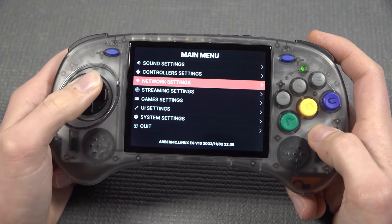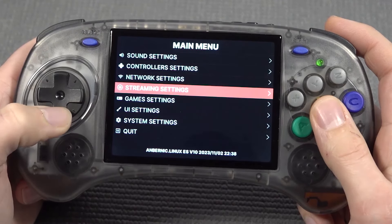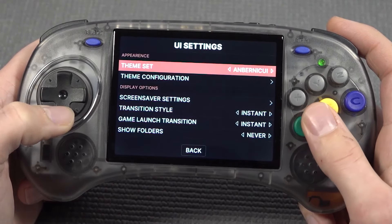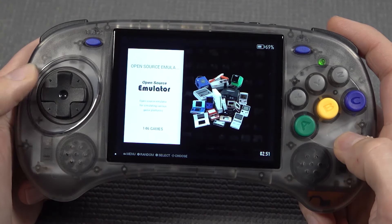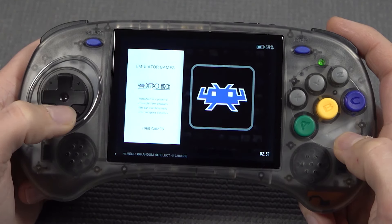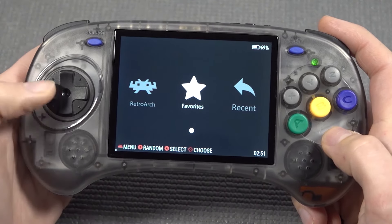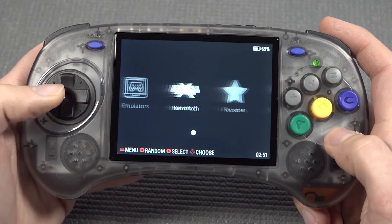We have options for streaming settings, network settings, and all kinds of cool things. Game settings let us change out the aspect ratio and other things. The UI settings can be changed out too — we're having different versions. Here we can check out a very fancy-looking one, though I'm going to put it back to the first one. It looks kind of basic but I really love it. In here we're finding the different applications and options.